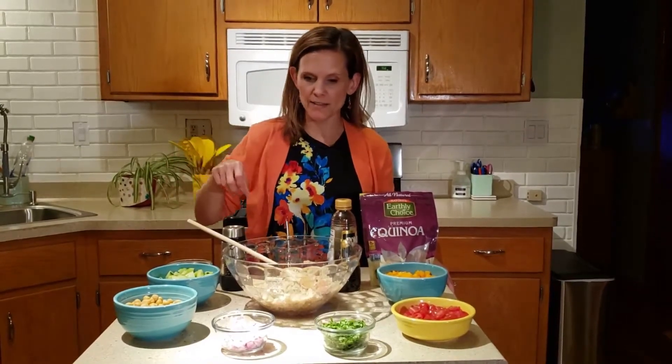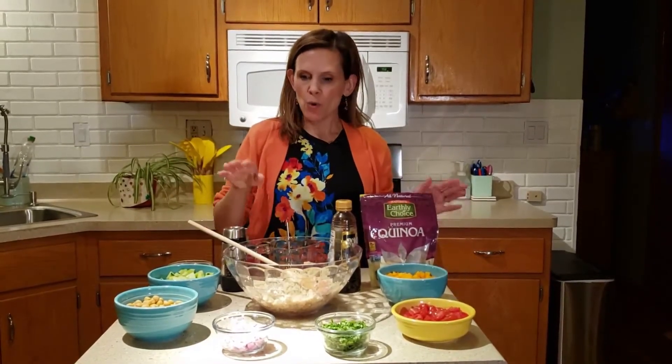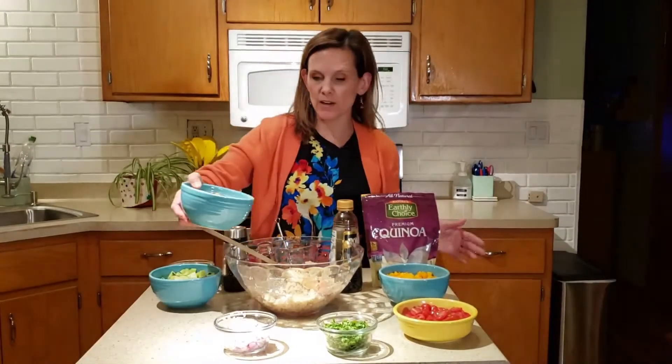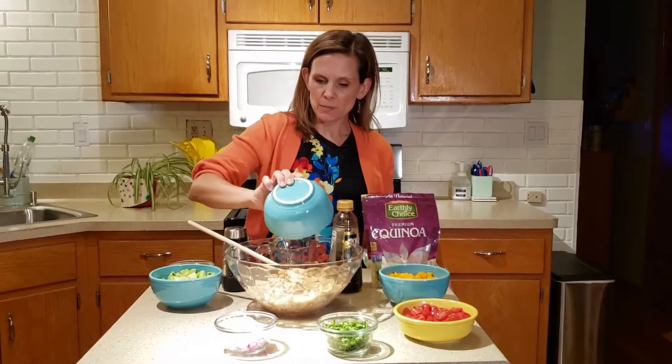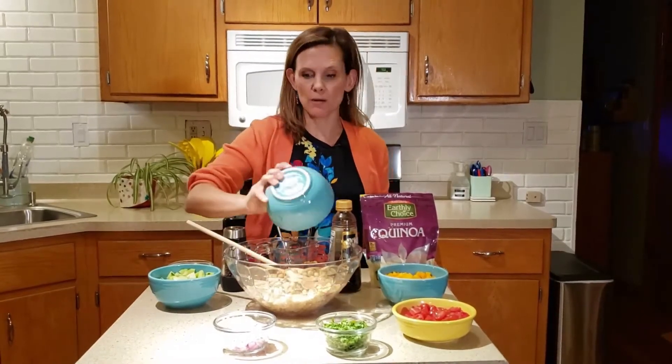You cook quinoa just like rice, and it cooks pretty quickly. What we're going to do then is add a little protein to our quinoa, even though quinoa has some protein too. In this recipe, you're going to want to use chickpeas or garbanzo beans.